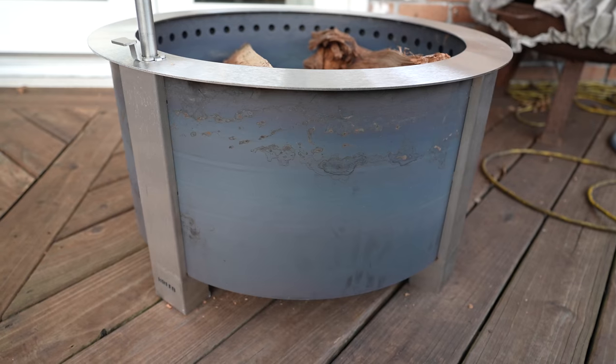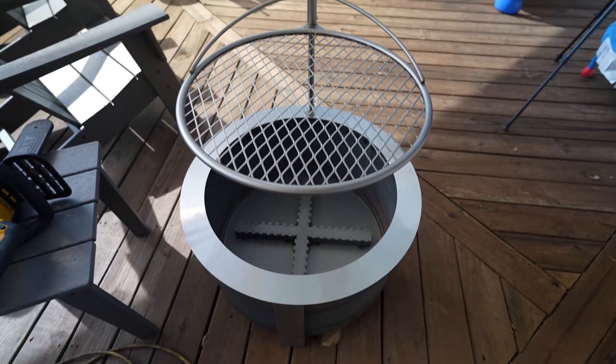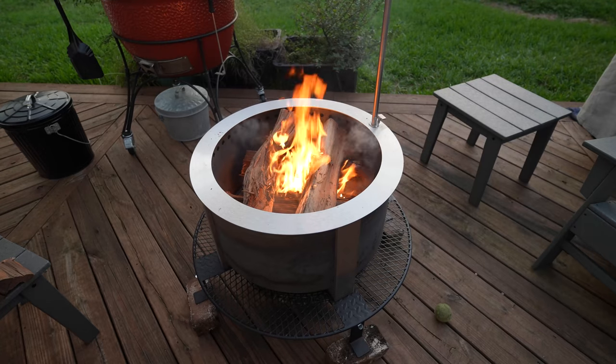Hello everyone, welcome to Break It Yourself. Today we are reviewing the Brio X24. My version has the 410 sides and no sear plate.